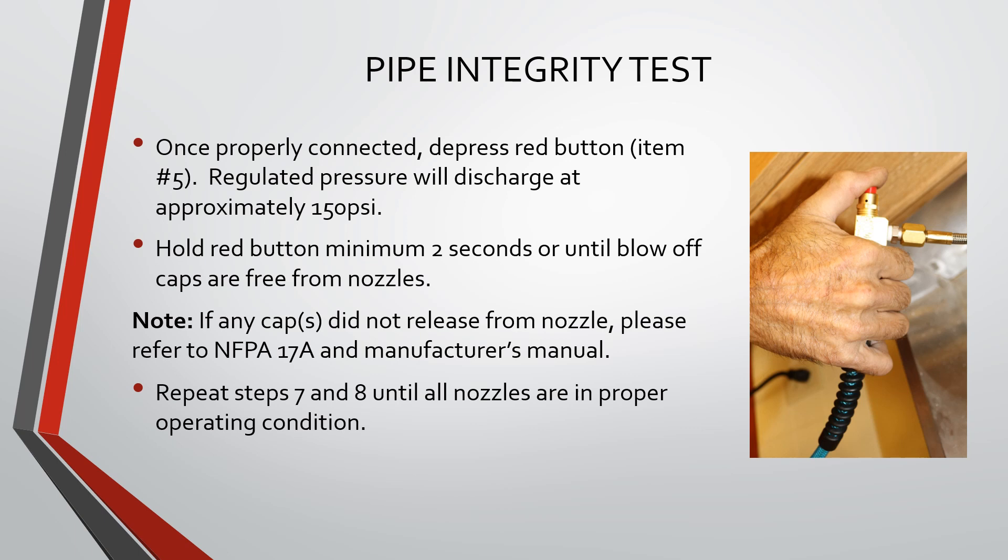If any of the caps did not release from the nozzle, please refer to NFPA 17A and the manufacturer's manual. Repeat steps 7 and 8 until all nozzles are in proper operating condition.